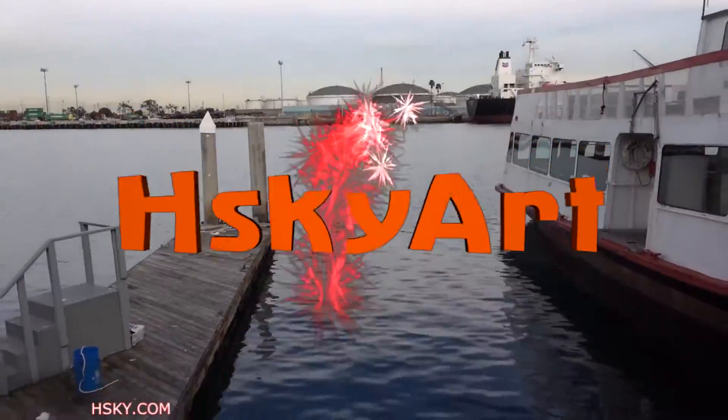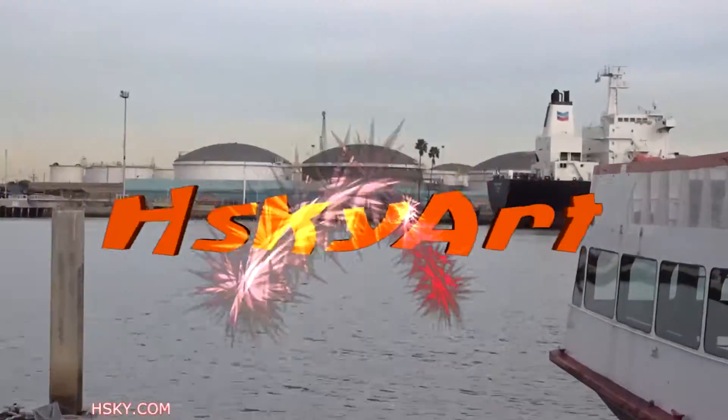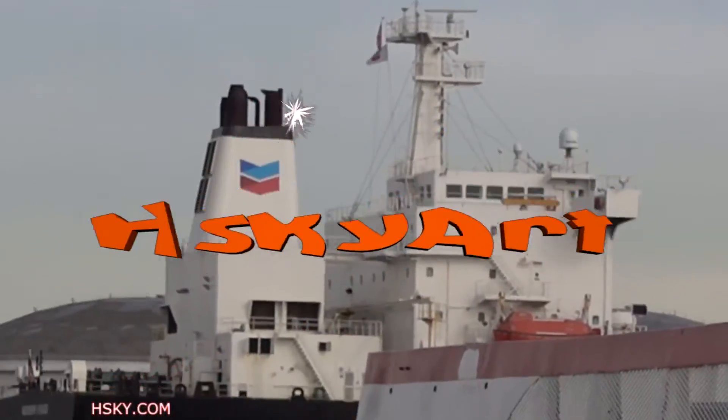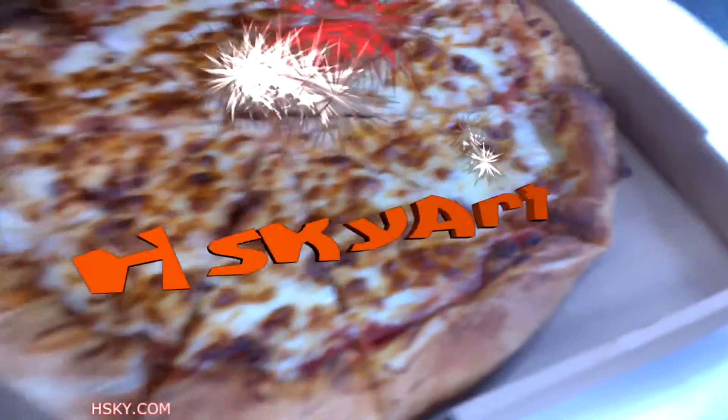Skyyark. Thank you for watching Skyyark.